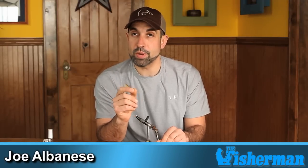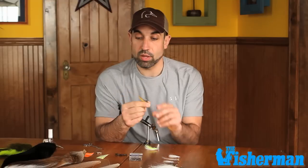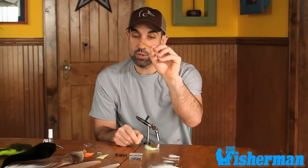Hi, I'm Joe Albanese with the Fisherman Magazine, and today I'm going to tie for you one of my favorite patterns, the Clouser Minnow. One of the best things about this pattern is it's so versatile. You can tie it in a crayfish pattern to catch your smallmouth bass and other freshwater species, or you can tie it to look like a sand eel to handle anything you might encounter in the surf.